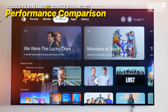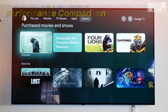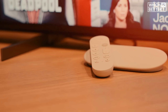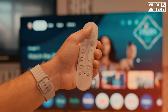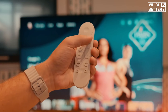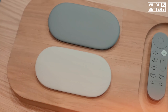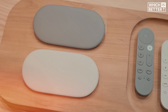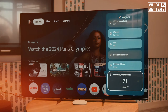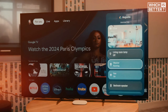Moving on to performance, the Google TV Streamer offers a noticeable upgrade over the Chromecast. It comes with 32 gigabytes of storage, which is four times what the Chromecast offers, providing ample space for apps and additional content. While it doesn't quite match up to the Apple TV's 128 gigabytes, it's still a significant improvement. The 4 gigabytes of RAM, double that of the Chromecast, ensures smoother performance, and Google claims that the TV Streamer is 22% faster thanks to an upgraded processor.